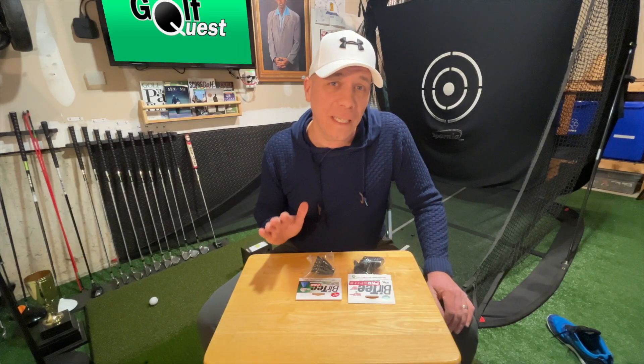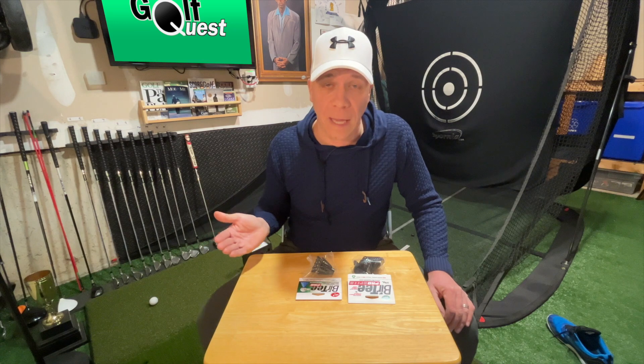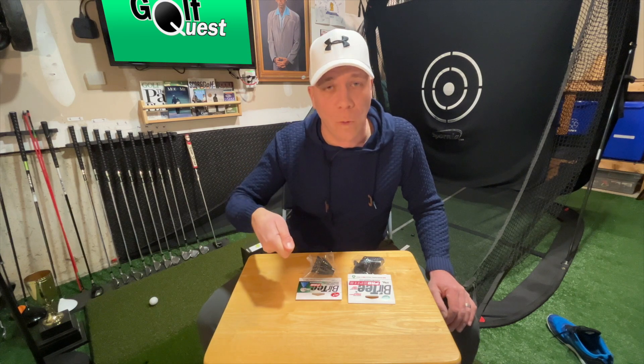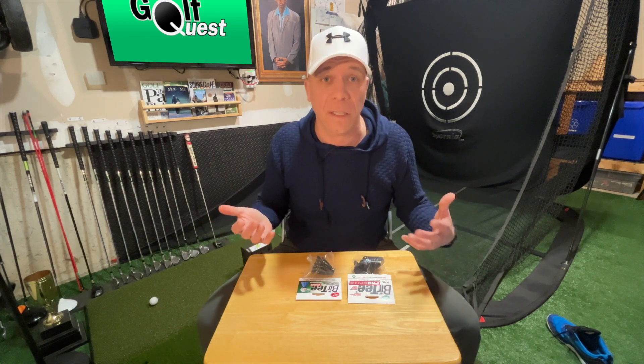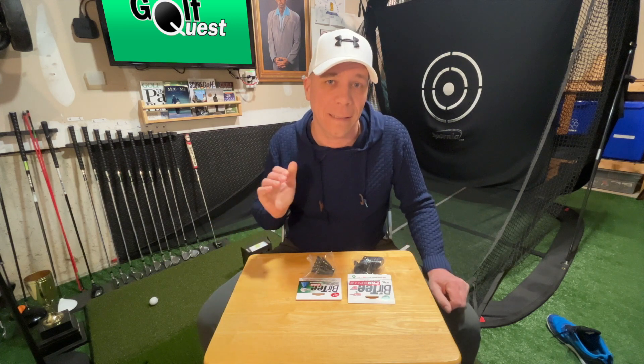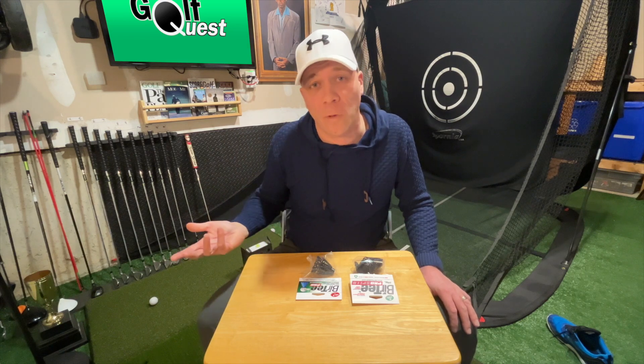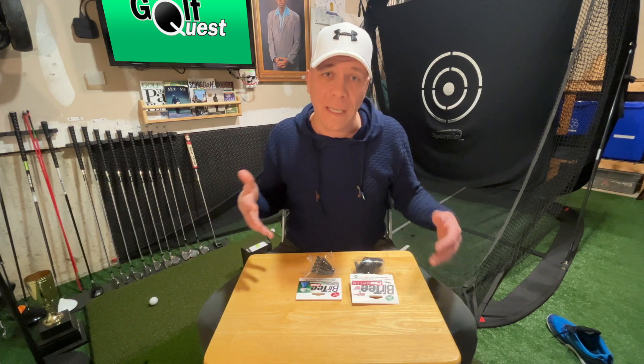Fun fact: originally Burr Tees were not designed for golf simulators. They were designed for outdoor play and still are — they give a consistent tee height without having to push a tee into hard ground, making it easier for the elderly or young kids. However, speaking to the president of Burr Tee Golf, I learned that the majority of their sales now comes from golf simulator use. With simulator use they're used far more frequently, so they tend to break down faster, but it still typically takes hundreds of hits to break them.